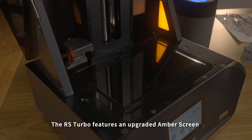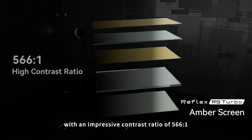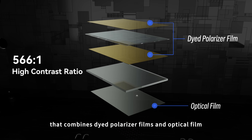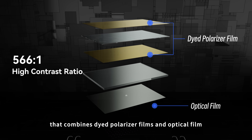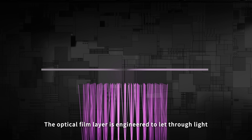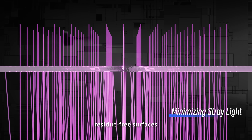The RS Turbo features an upgraded amber screen with an impressive contrast ratio of 566 to 1. This new screen features a custom composite design that combines dyed polarizer films and optical film. The optical film layer is engineered to let through light with an optimal 90-degree angle, reducing stray light and ensuring smooth, residue-free surfaces.